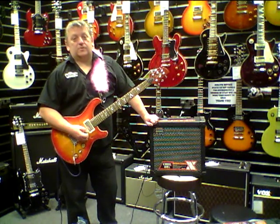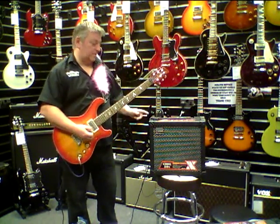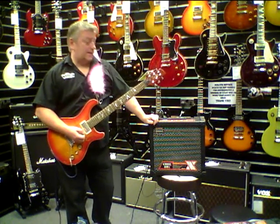Hi there, welcome back to Dawson's Music Altringham. My name's Stuart and me and my lovely little friend here want to talk to you today about the Roland Cube 80X.